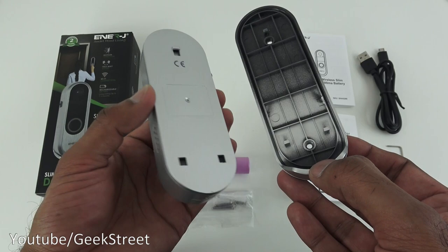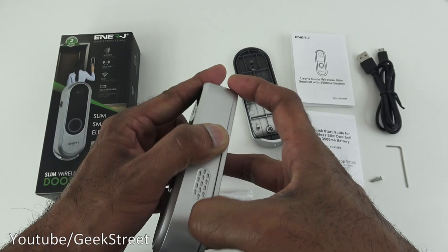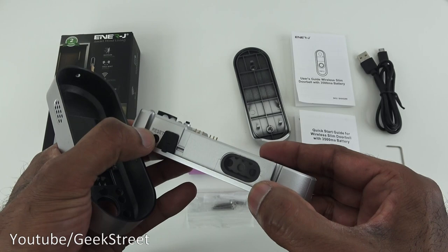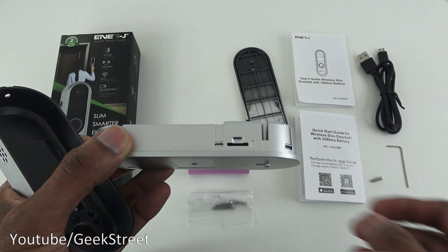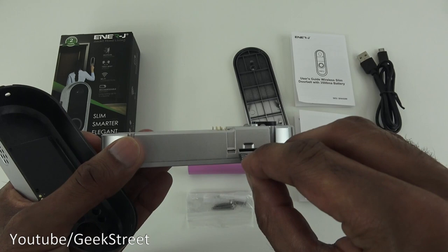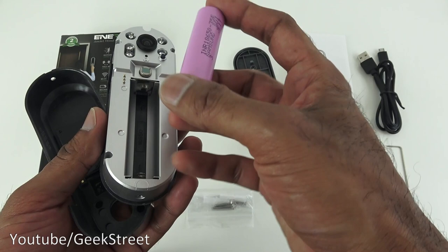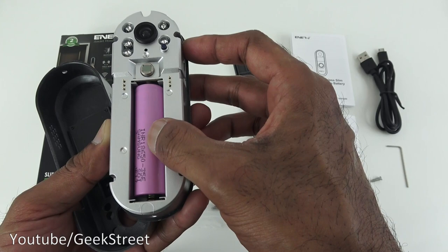With the screw off and the back plate removed, you can see inside. There's a reset button, a micro SD card slot — I've slotted in a micro SD card here — and the battery compartment. They don't include a card, which would be nice. I've inserted the battery the correct way around.